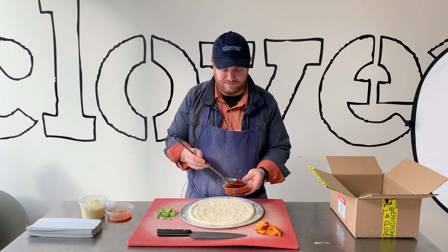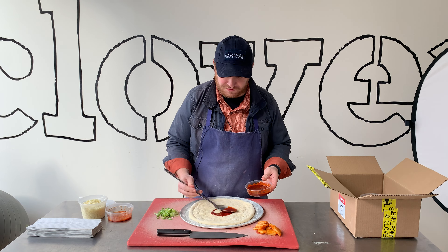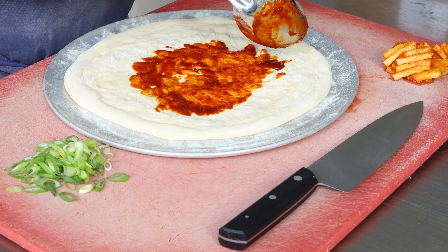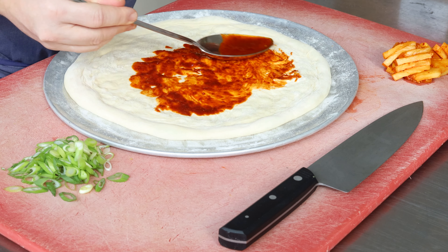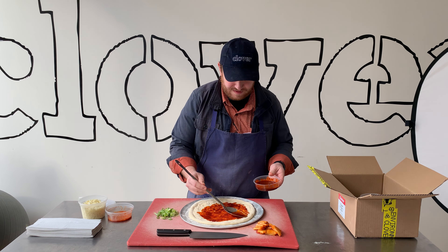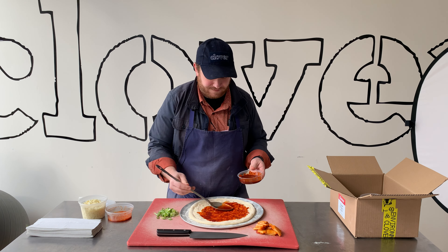Next we're going to go on here with our Korean barbecue sauce. This is a really tasty sauce, but it's very strong, so you probably only need to use a little bit. You definitely don't want to go as heavy as you might with a tomato sauce. If you have any of this leftover afterwards, it's great for dipping your crusts in.